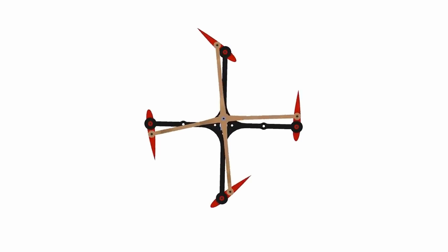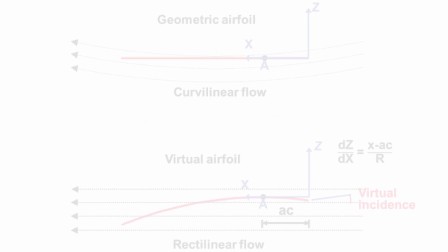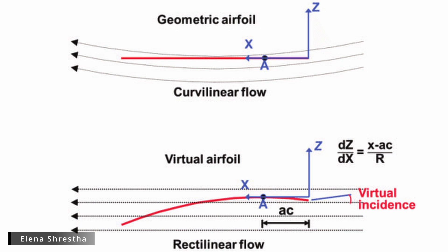The cyclocopter's unique airflow gives it strange aerodynamic characteristics, the most prominent being virtual camber. The top picture is what an outside observer sees, and it seems simple enough. However, the unique flow of a cyclorotor makes different parts of the airfoil experience different velocities. To roughly model this, just picture taking the top curvilinear flow and straightening it out, while simultaneously bending the airfoil. The result is an airfoil with what is called virtual camber.